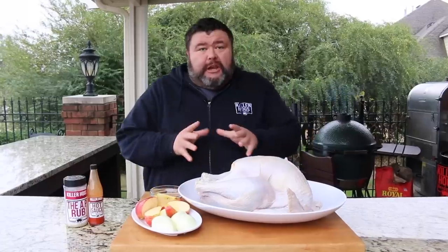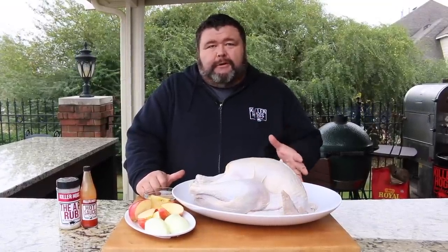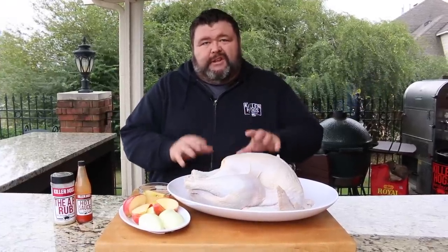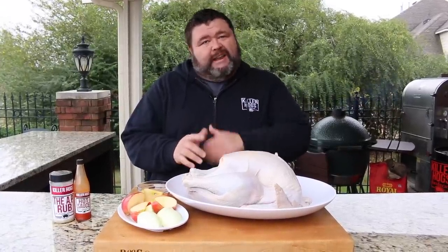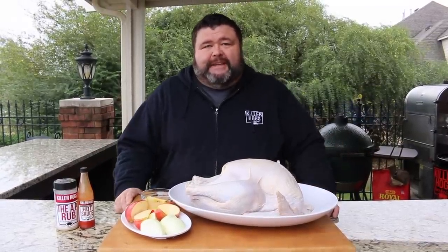Hey, welcome back to How to Barbecue Right. I'm Malcolm Reed. Today I'm going to show you how I do a Cajun smoked turkey. We've got Thanksgiving just a couple weeks away, everybody's gonna be firing those smokers up for turkeys, and this recipe is one you're gonna want to try. We're gonna get a spicy seasoning on the outside, soak it for 24 hours in a brine, and put a Cajun injection on the inside. It's gonna be awesome.